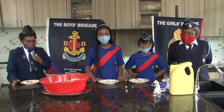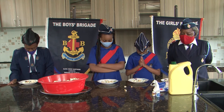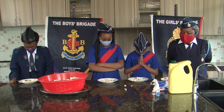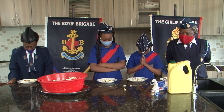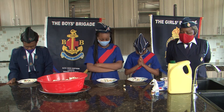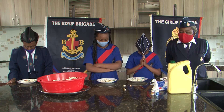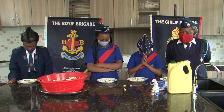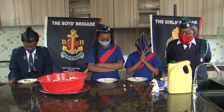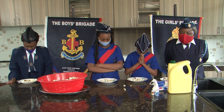Thank you everyone for watching. Let's pray. Heavenly Father, we thank you for this day, your Lord. You have enabled us to do these skills. And we wish all the Brigaders internationally for having this. And even in our Week of Brigade, we thank you God for allowing us to do this. It is in Jesus' name I pray. Amen.